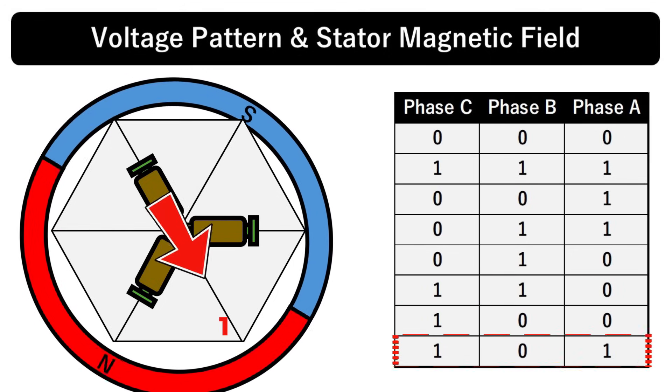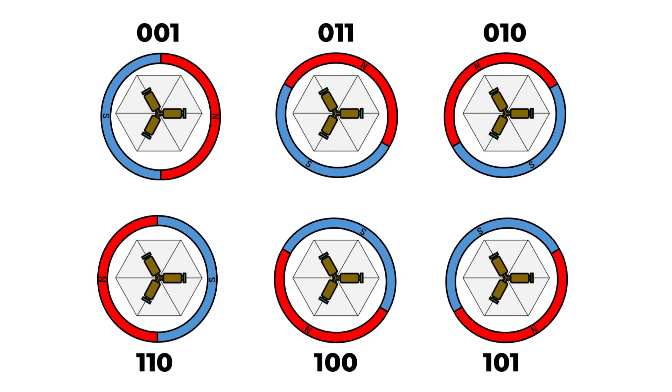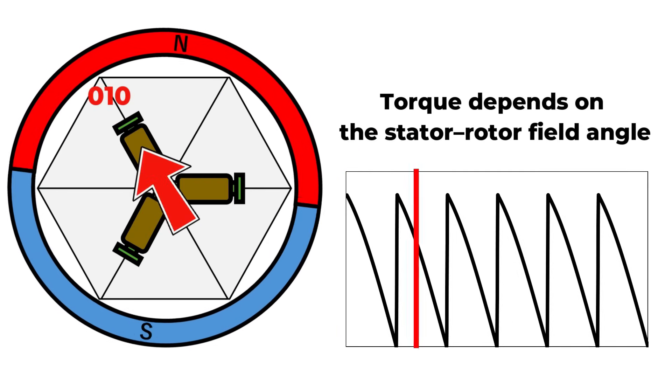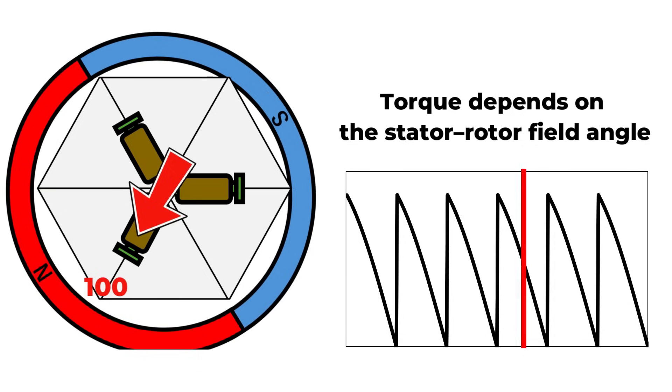However, six-step control has two critical drawbacks for robot actuators. First, there are very few possible stopping angles — as shown in this diagram, there are only six directions to choose from, which is nowhere near sufficient for precise joint control in robotics. Second, the torque changes abruptly whenever you switch voltage patterns, leading to a large torque ripple. This causes vibration and noise. That's where SVPWM comes in.